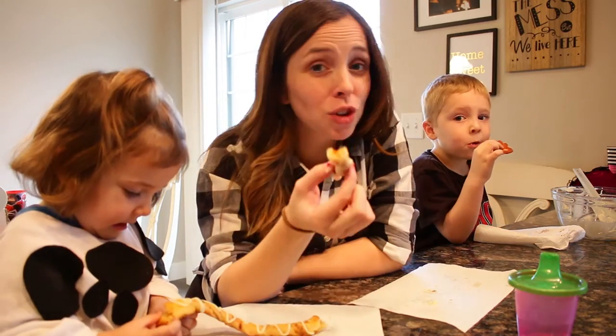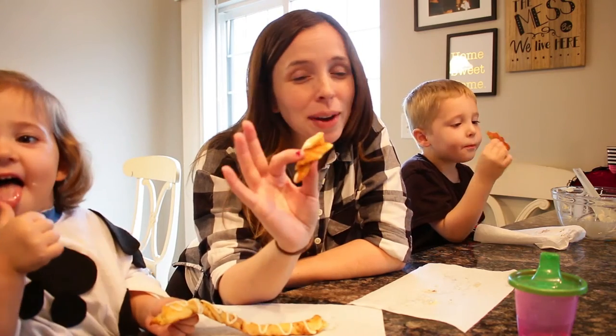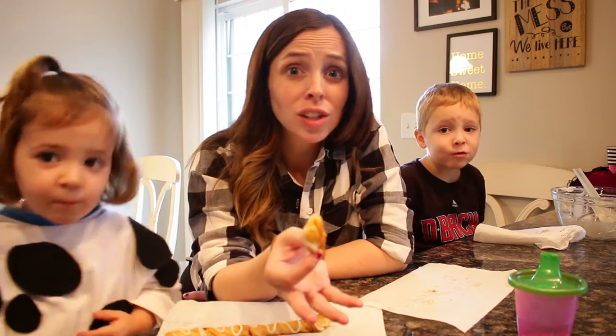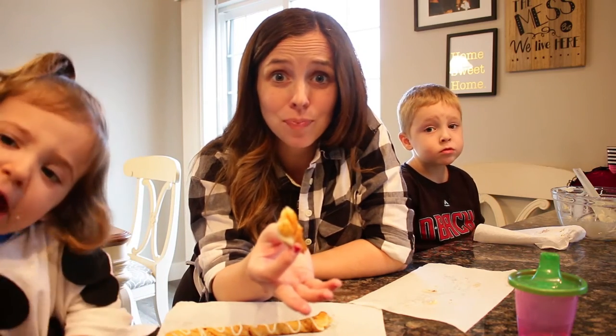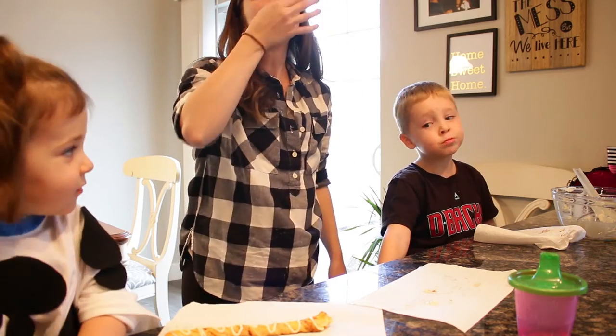Thanks for watching, guys. I hope you can try out these — they were super easy, literally probably took me like 15 minutes to make with everything. So if you have kids it might take a little bit longer. Thanks for watching though, we'll see you guys on Monday. Don't forget to subscribe, like, and comment, and let's see if we can get this video 100 likes — how about that? Bye!